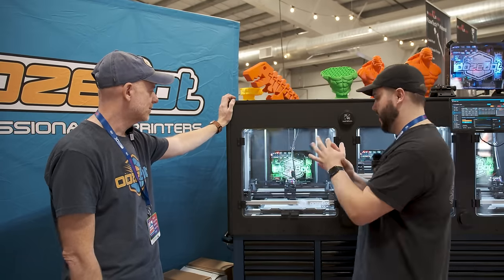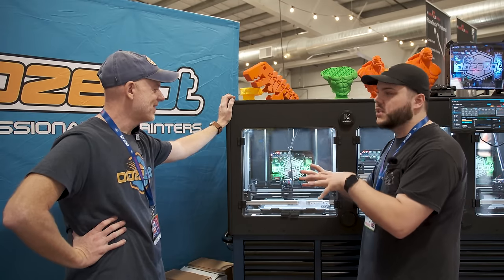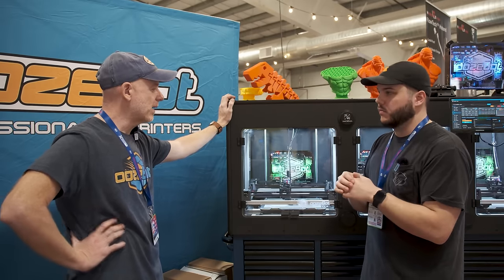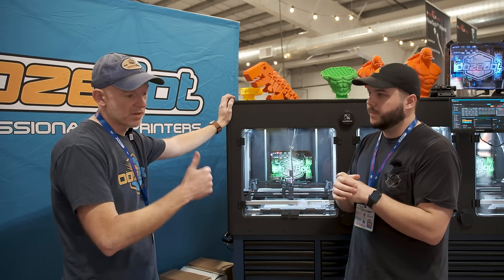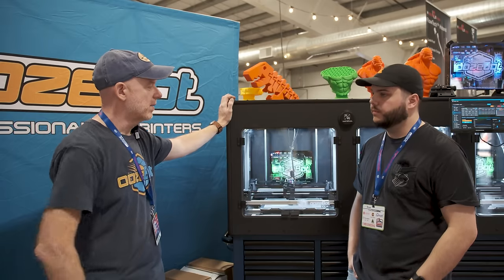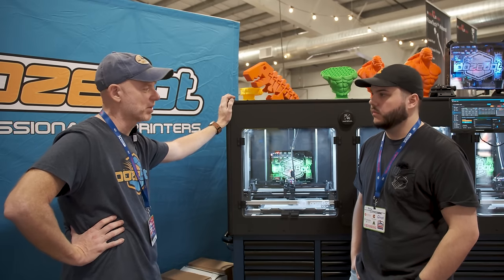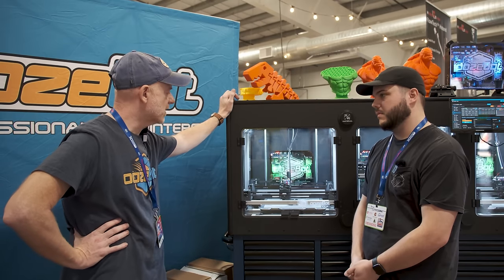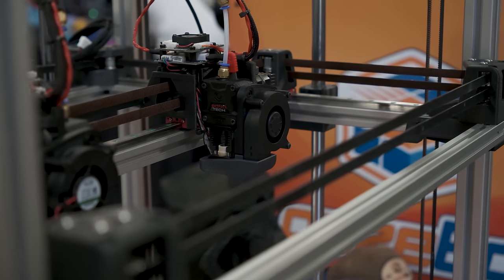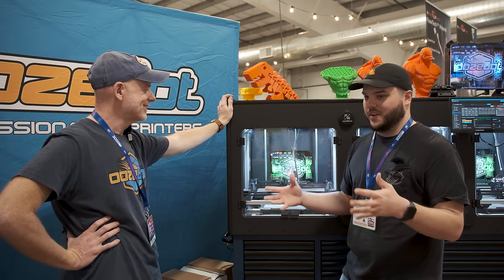Obviously you're gearing these towards production because you're doing print farms. What sort of customers are you seeing? We're still learning that. We've talked with everyone from injection molding companies that are willing to augment their business, to government contracts, to automotive makers, to a company that makes airplane carts that wants to print in high temperature nylon. We're very cautiously moving forward with production, but these are the finished machines and we're definitely pleased with the Slice hot ends. From the start until now, we've had zero problems with this extremely abrasive material. Thank you so much for showing me this machine, and I hope you have a great rest of your show.